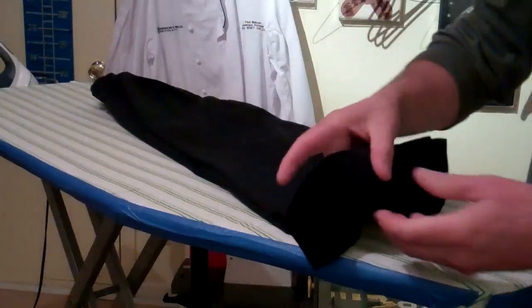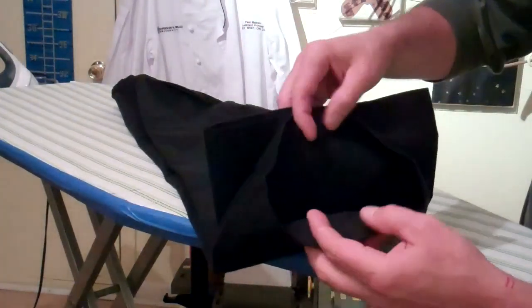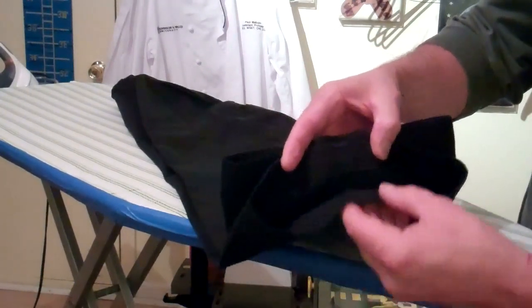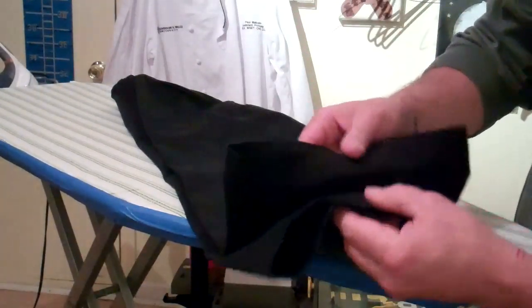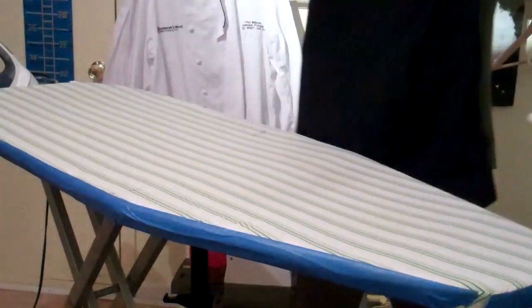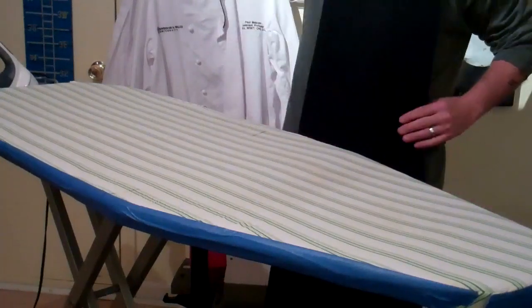To iron a pair of pants, what you're first going to do is find the end seam line. On the insides of the legs, you can notice these two lines that go all the way up. You're going to put those together on each leg so that they're matching — seam to seam — and then pull them up like this. Straighten them out so that they're less wrinkly.